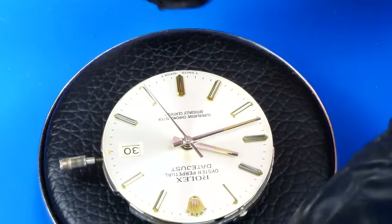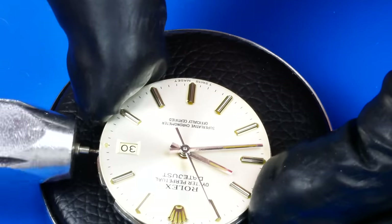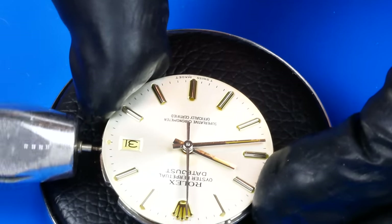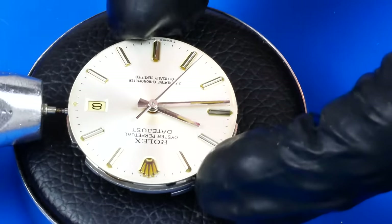I couldn't get the crown to re-thread onto the stem, so I'm using this pin vise to hold it instead. You can see the difference between the 30 and the 31 — I really hope that's not permanent. The quick-set date isn't exactly quick anymore; it's lost its snappiness, probably due to all this oil.